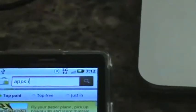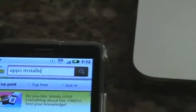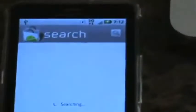If you don't have an app installer, you can go to the Market and search for apps installer. You'll find a few installers that can easily install apps. The one I have installed is really great — it's really fast. So now that I have Wireless Tether installed, let's look at how to use it.